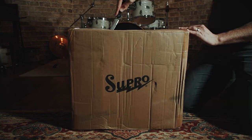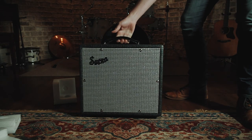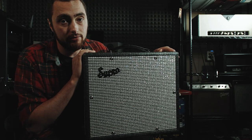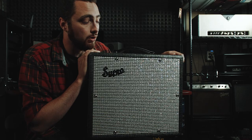This is a Supro Comet. It's small, it's lightweight, but this thing packs a punch. You can switch it between 6 and 14 watts. It's got a great onboard tube-driven tremolo as well as a really nice spring reverb. Other than that it's a pretty simple amp — just a volume and a tone control.